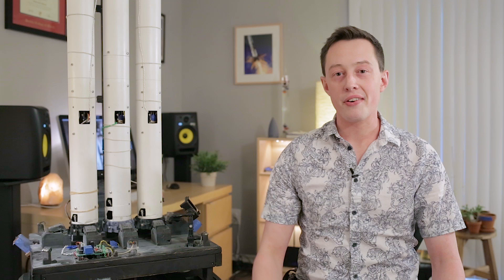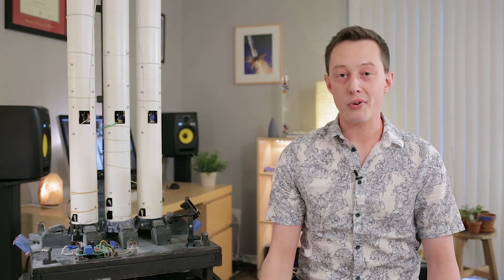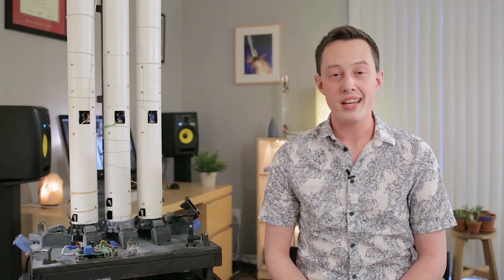Sometimes you try really hard and the rocket still blows up. My name's Joe Barnard and this is the Falcon Heavy model that I've been building. It's 1/48th scale, it uses a bunch of thrust vector control to maintain stability during flight, and both flights have been failures.